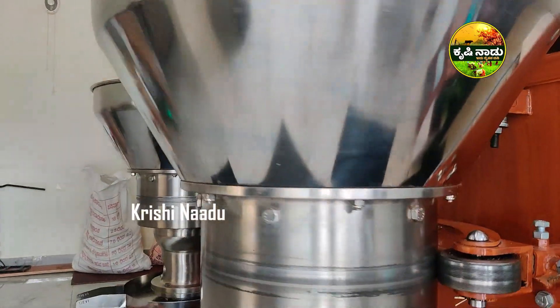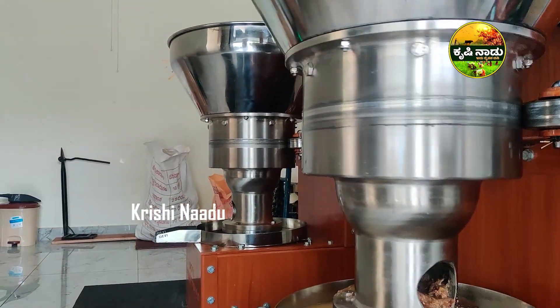This is one of the foremost machines for oil extraction. There are different types: Expeller Extraction, Metal Rotary Extraction, and Wood Rotary Extraction.